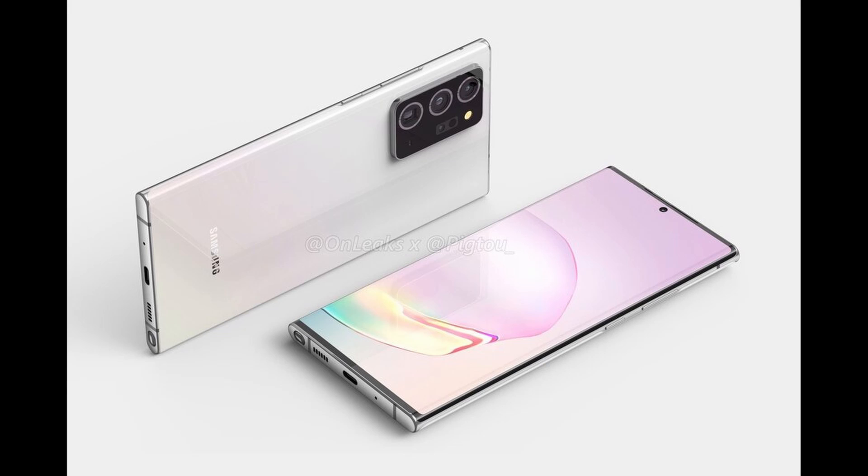The rings around the camera have been something really controversial. There are mixed feelings about them — some people really like them, I personally like them a lot, but other people think it looks cheap and like something that should be in something like the Galaxy A51. So mixed feelings on the camera. Of course, as with every render, the phone will look much better in real life when it comes out in August.